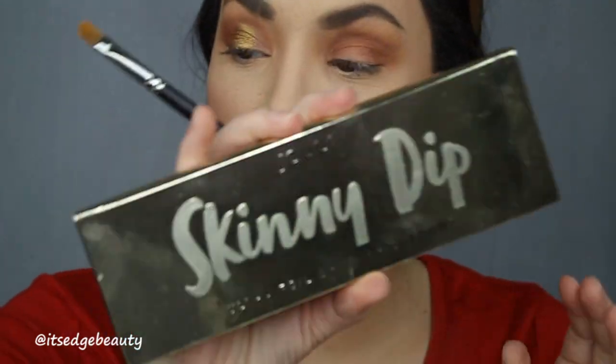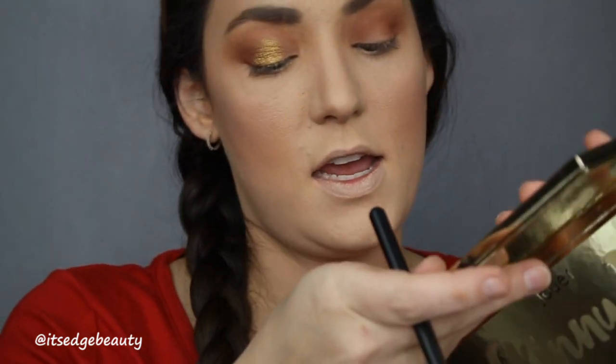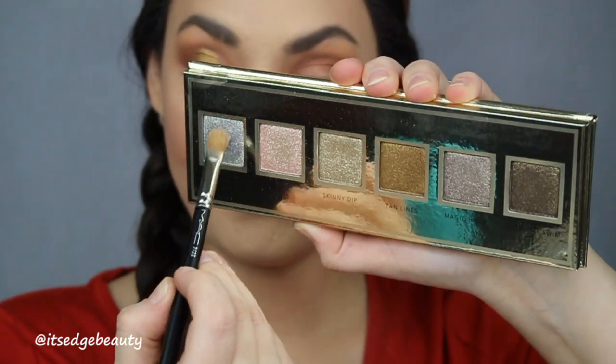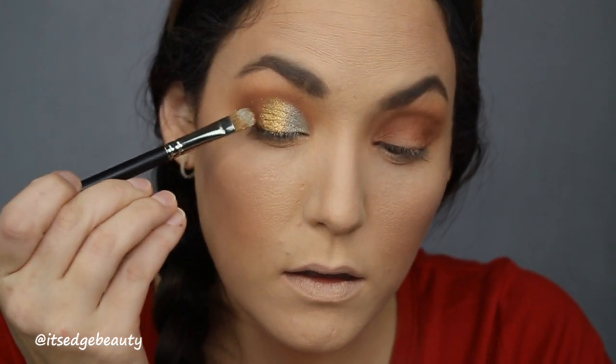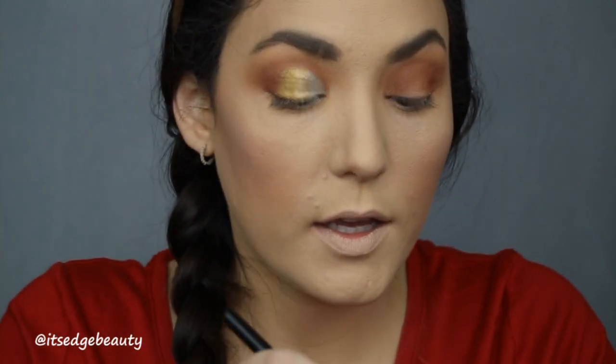Then on the other side of the brush I'm going to be taking the Joe Skinny Dip eyeshadow palette and I'm going to be taking this starlight color and putting that on the inside. Then I'll try to blend those together a little bit.